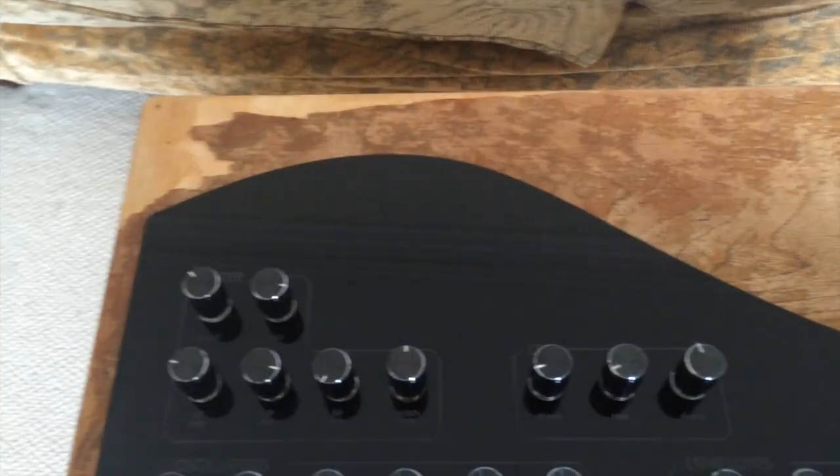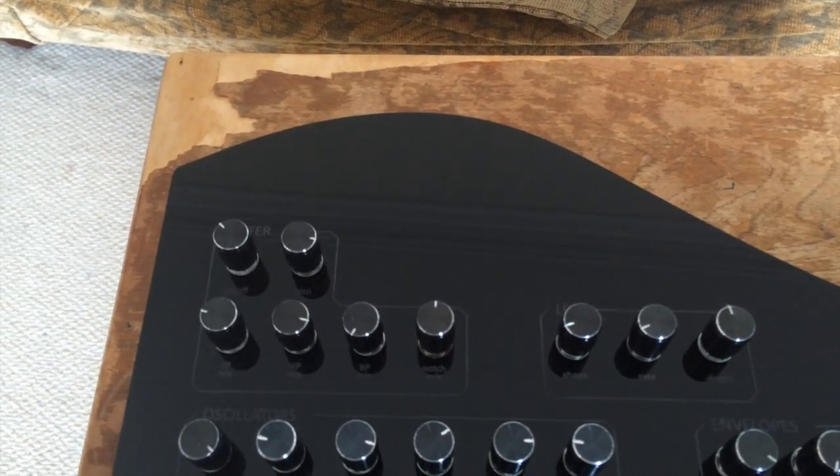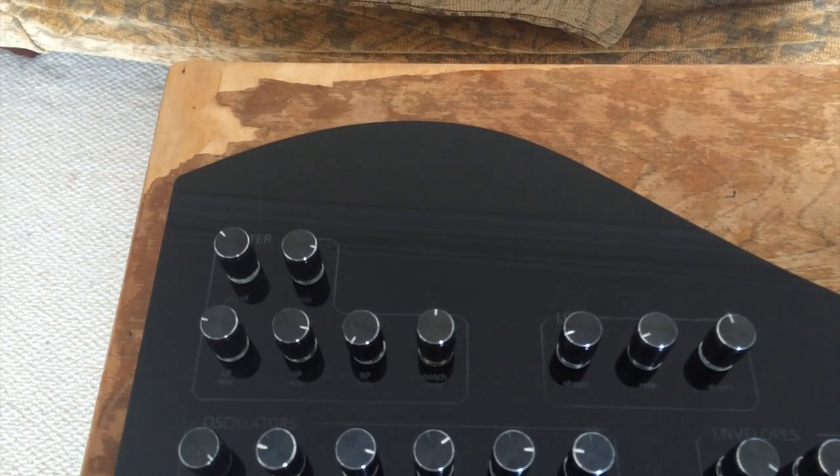Next we have a state variable filter. It's a very versatile filter and it's got individual low pass, high pass, band pass, and notch mixes, as well as the standard cutoff and resonance controls.